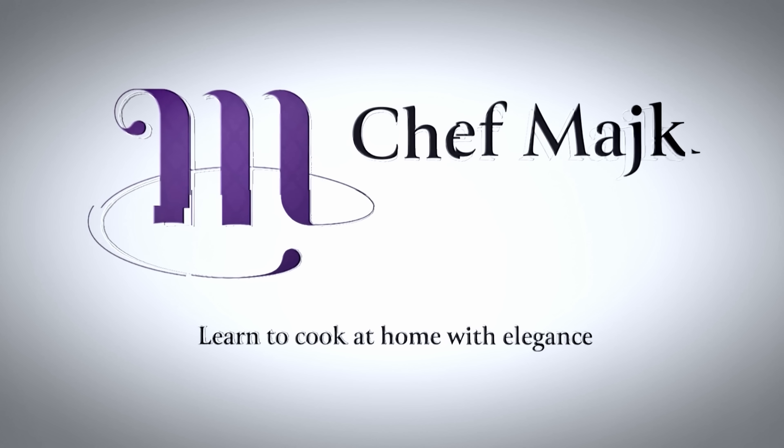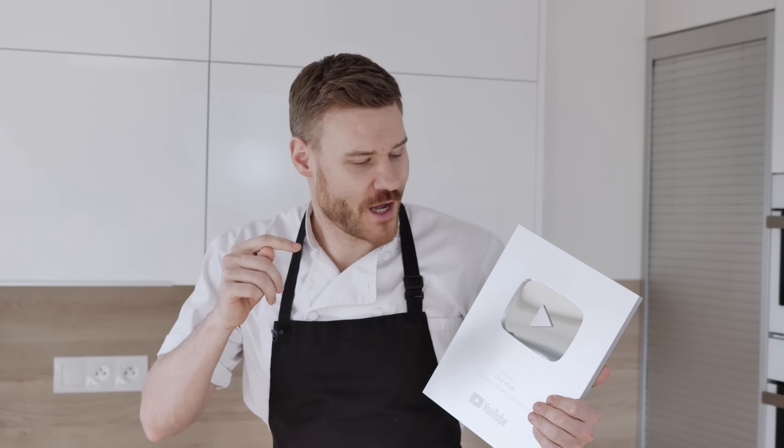Before we start the recipe, I want to show you what I got from YouTube just a few years ago. This is such a crazy achievement which I would never think was even possible when I started my YouTube channel, and it's all because of you guys. Thank you very much for your support, and I hope you will enjoy my videos even in the future.